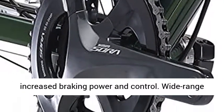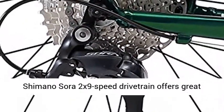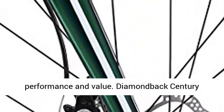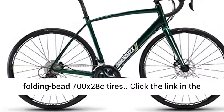Tektro Lyra Disc Brakes provide increased braking power and control. Wide-range Shimano Sora 2x9 Speed Drivetrain offers great performance and value. Diamondback Century Folding Bead 700x28C Tires.